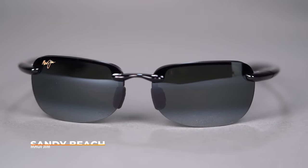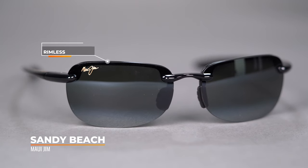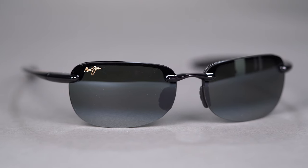The Sandy Beach from Maui Jim features a classic rimless design that resembles the Ho'okipa and Banyans, which are two of their popular sellers. This frame is a little bit smaller — it has an SFW of 131, which makes it a men's small to medium or a women's medium.